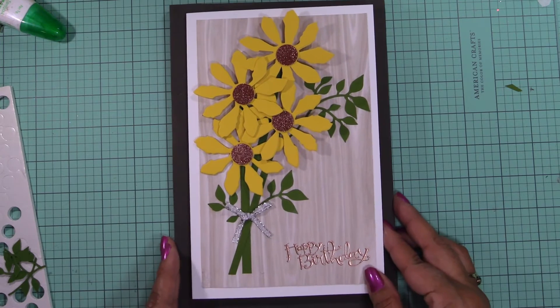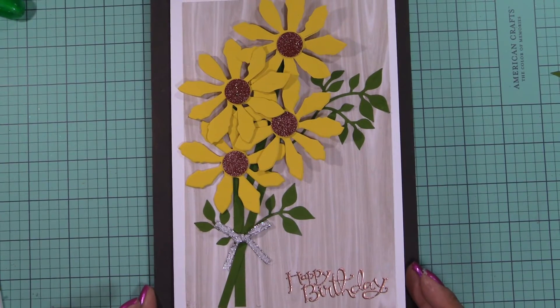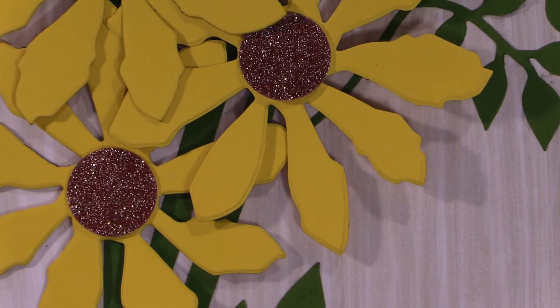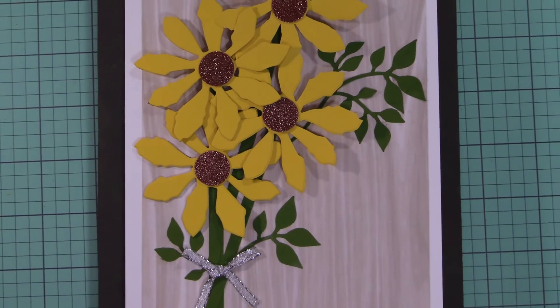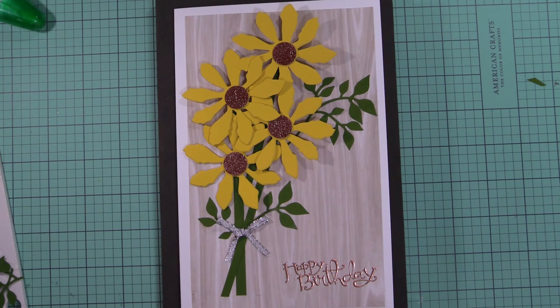So you can see it closer — you can see the detail on the flowers. Alright, thanks for watching and happy crafting!